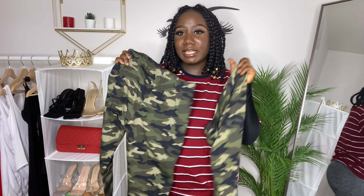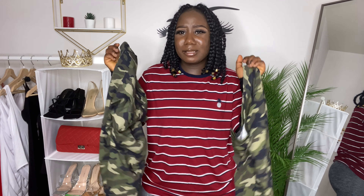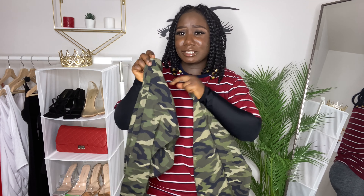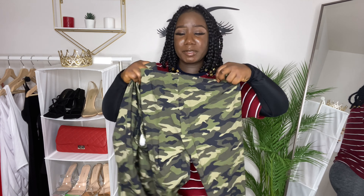I got these two pairs of leggings from Walmart. I think they were like $6 or $7 a piece. So I got two of them in this color, and we're going to be creating a two-piece outfit out of these two leggings.